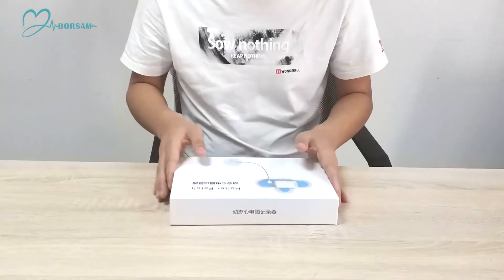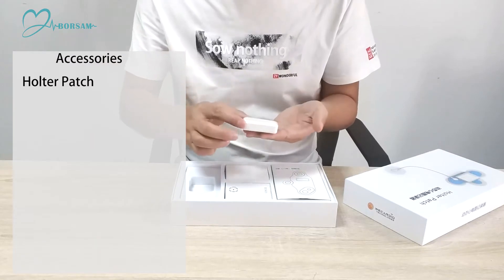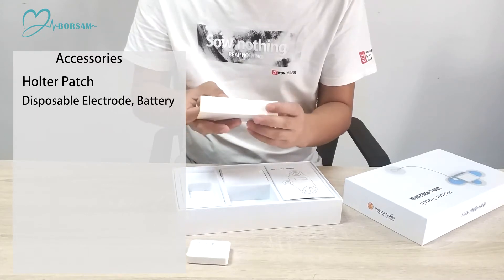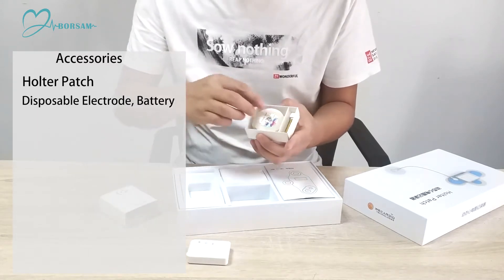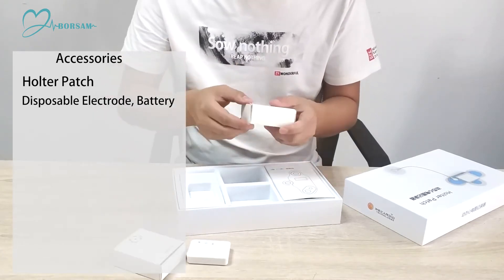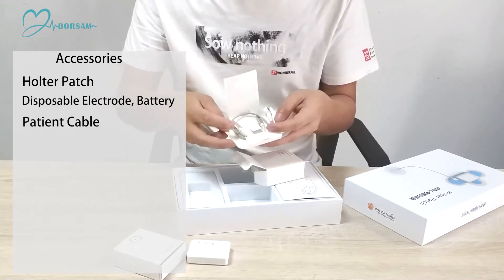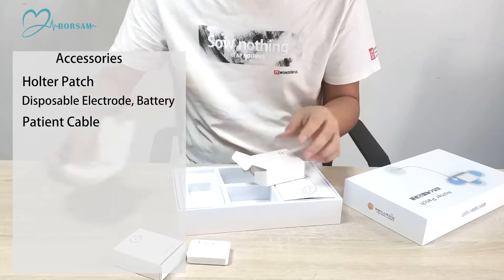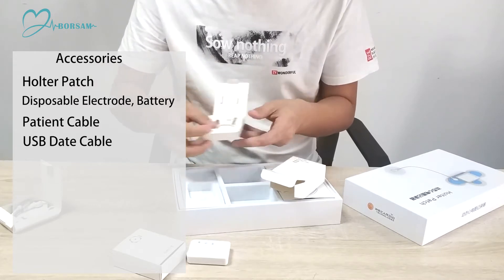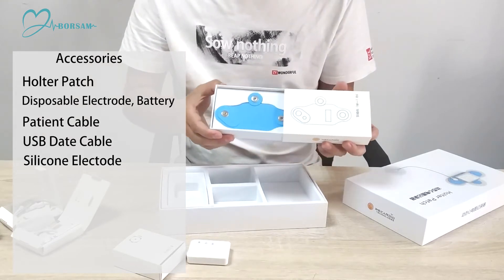Accessories: Disposable electrode, battery, patient cable, USB data cable, silicone E-light out.